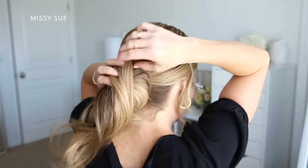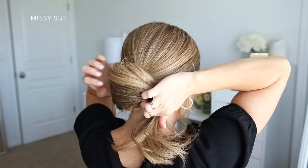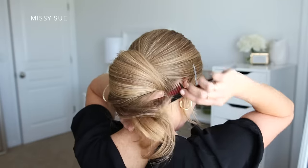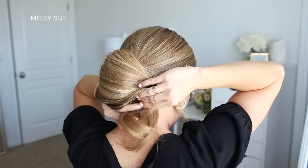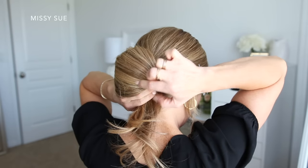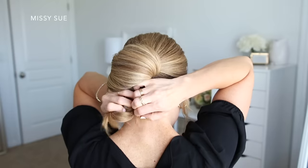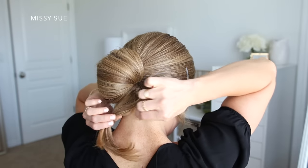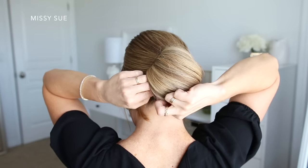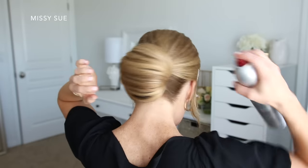Now I'm just going to cross the hair over the bun towards the right side. Since I want this style to be sleek, I'm going to use a comb to smooth out the top layer and then hairspray it to smooth down any loose flyaway pieces. Once the hair is all smooth, I'm going to pin it in place on the right side of the bun, sliding the bobby pins underneath the bun so they don't show. To hide the ends, I'm going to tie the hair together using another clear elastic, then tuck the hair under the bun and pin it all in place. I'll finish with hairspray and smooth the sides of the bun so there aren't any flyaways.